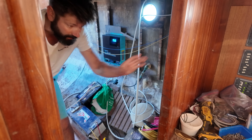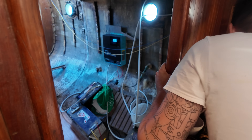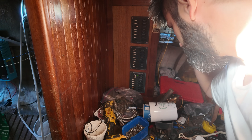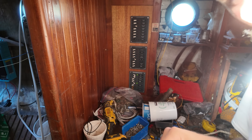It wrapped up kind of slow — I guess first time. Alright, so now we just switch main on. Polarity is good. And then I just wired a galley outlet. Let's test it.